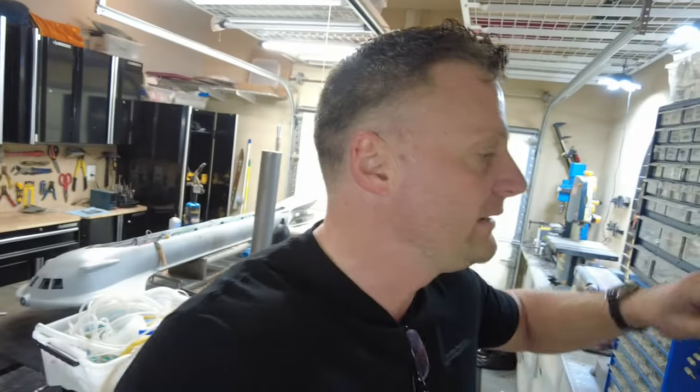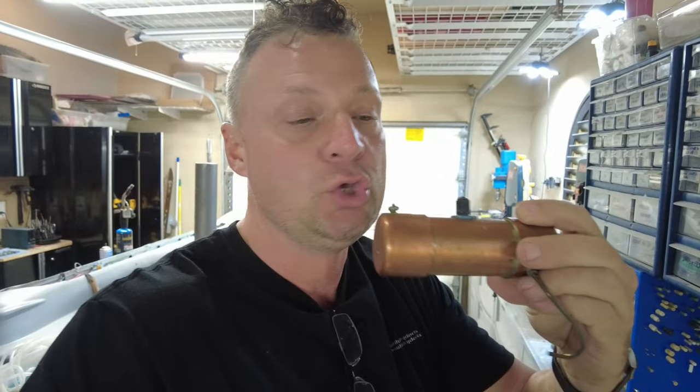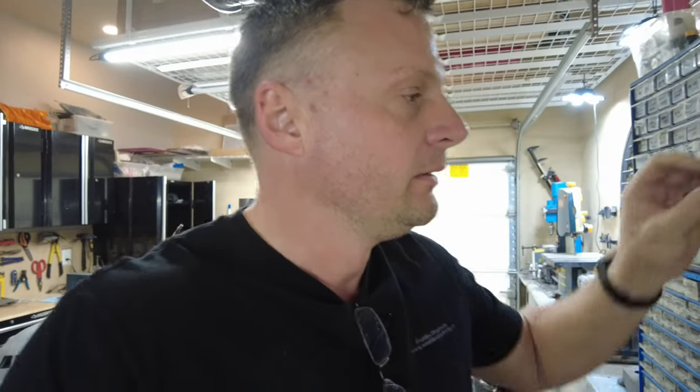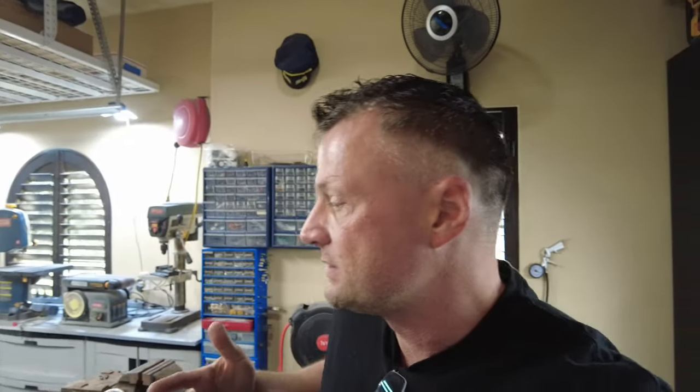I actually have one that's pre-made here but it is monstrous — huge and really heavy, way overkill. The other one I have is too tiny, the size of a peanut. So I think I may just run to Ace Hardware across the street, grab some copper, and fabricate my own. That way I'm not wasting three or four days waiting on stuff to arrive. We'll see what we can whip up in terms of a new pressure vessel.